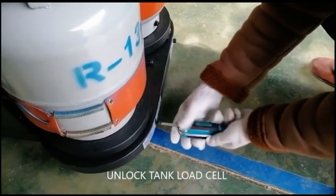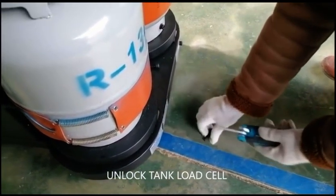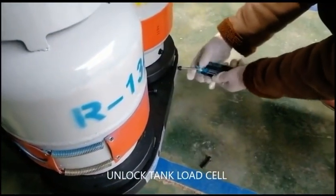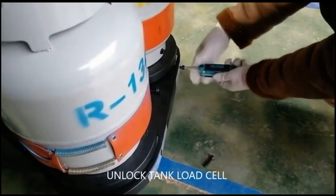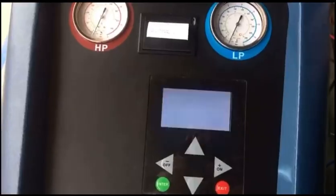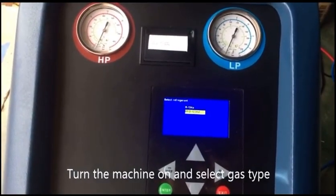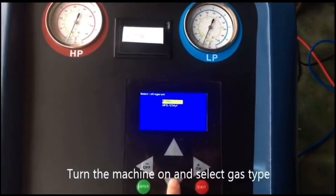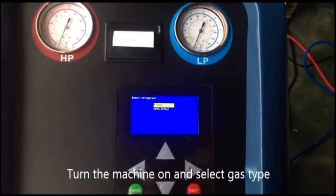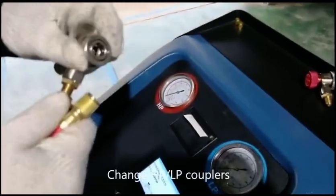Preparations before operation. Unlock the tank load cell. Turn the machine on and select gas type. Change HP and LP couplers.